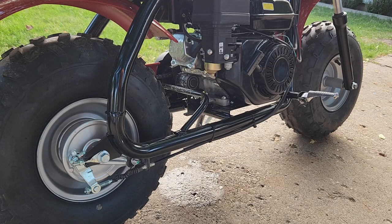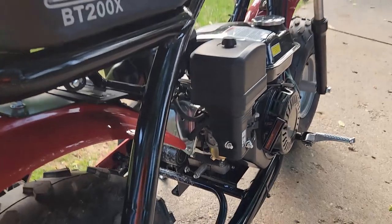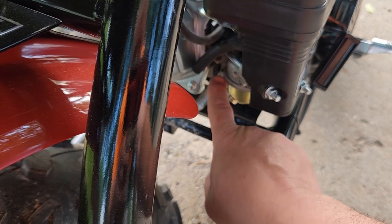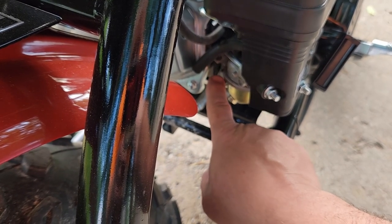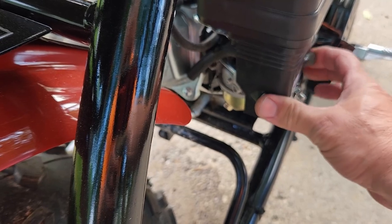As you saw, once it gets started it definitely starts leaking gasoline, and it's definitely from behind the carburetor. I have the gas turned on and there's a steady stream of gas from right there.